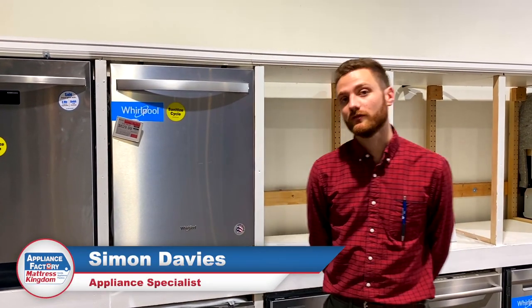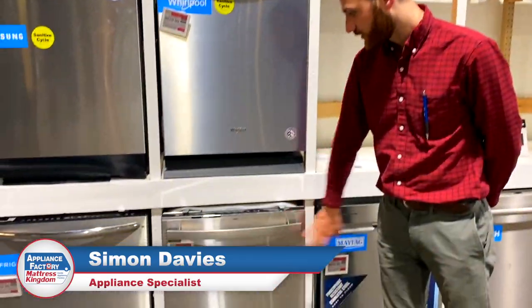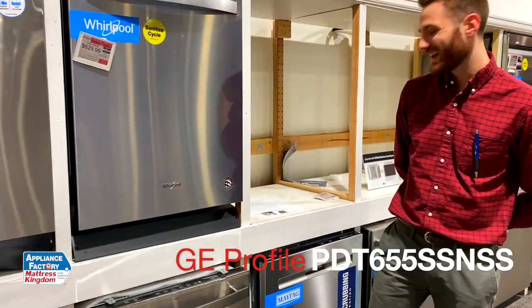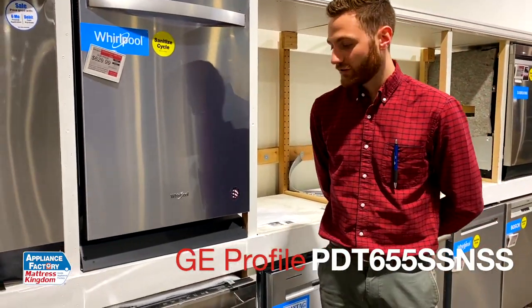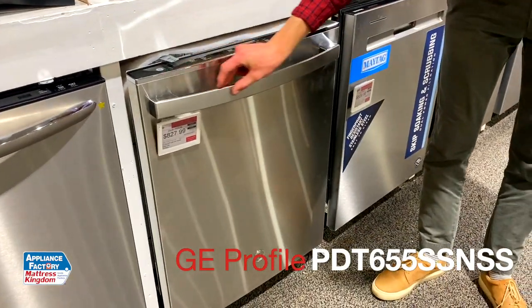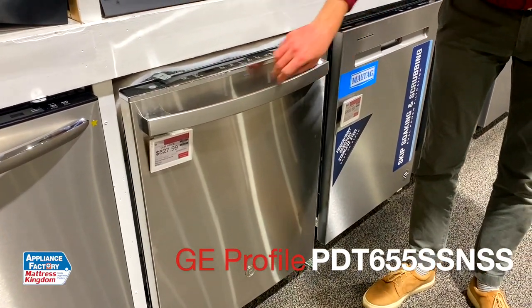Hey guys, welcome back to our channel. My name is Simon. I'm going to be doing a product review on this GE Profile dishwasher. The model number is PDT655SSNSS. As you can see, it's in this stainless steel finish. We do have this towel bar handle right here and top control.